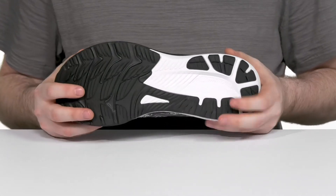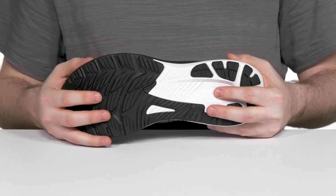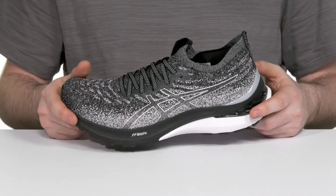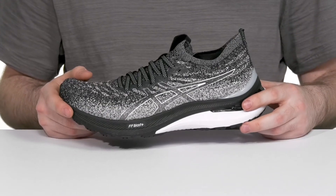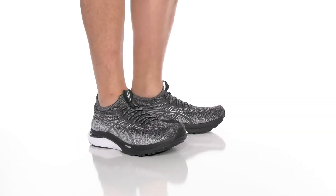It all sits on top of an AHAR Plus outsole. That rubber has excellent grip and a bit of flex, helping to keep it supported in the medial area with the light truss technology. There's extra shock absorption in the back, and it also features reflected highlight materials for more low-light visibility.